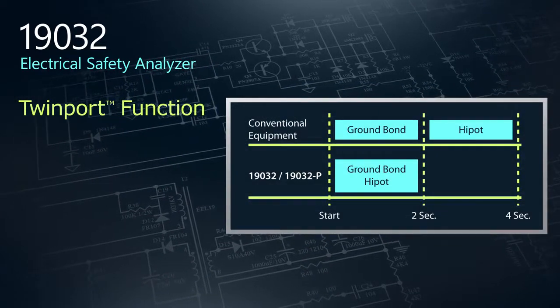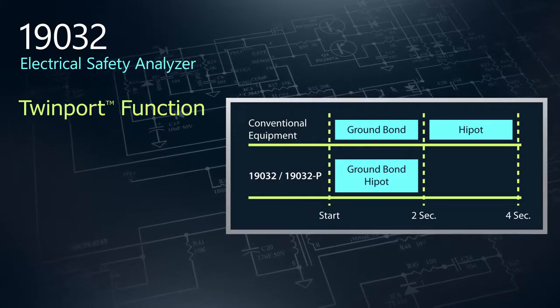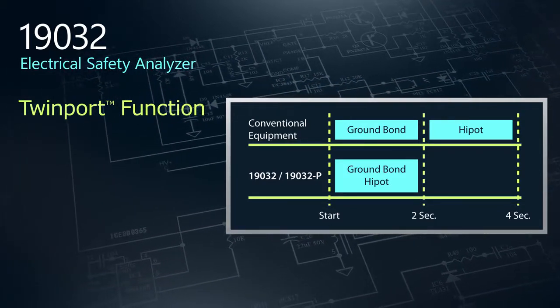To increase efficiency, we introduce TwinPort, a patented function that performs simultaneous high pot and ground bond tests, eliminating potential bottlenecks in the production line.